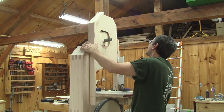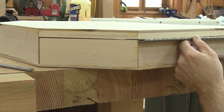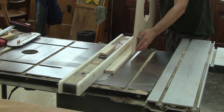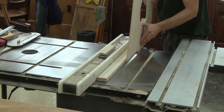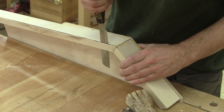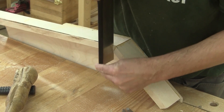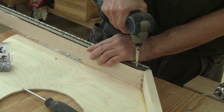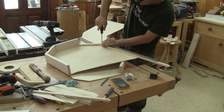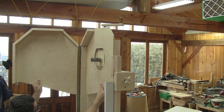Now that everything is perfect, I can install the hinge. But before that, I need to remove some wood — the thickness of the hinge. When I'm done, I screw it in place with just a couple of screws and check it in place.